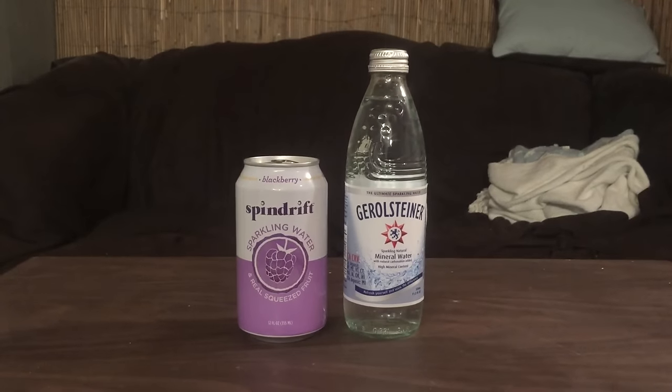Hey, what's up everybody? Here's another water comparison video. Tonight we have two waters. These are both sparkling waters.